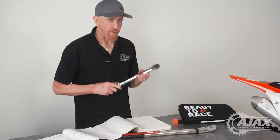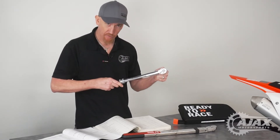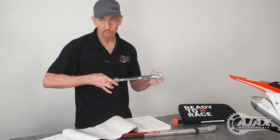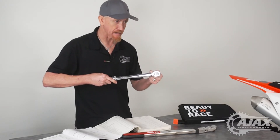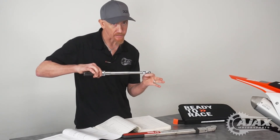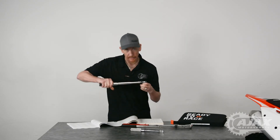Something important to note when using your torque wrench: you always want to make sure that when you reach the specified torque and it clicks, you don't keep clicking or go beyond that click. That click is when you stop — that's when you're at the torque. If you have multiple bolts to torque, like on a cylinder head where you go in a pattern, you can come back and check, but when it clicks, don't go past that position or make it tighter by clicking multiple times.